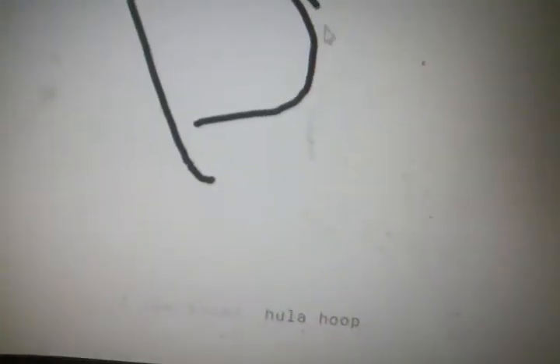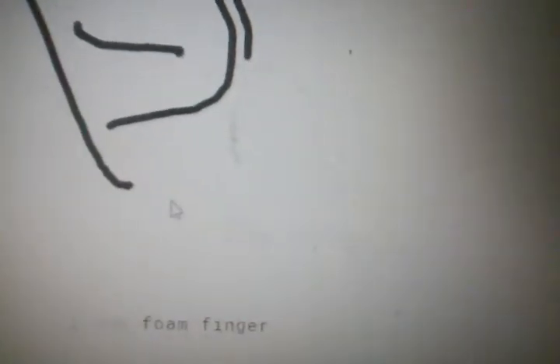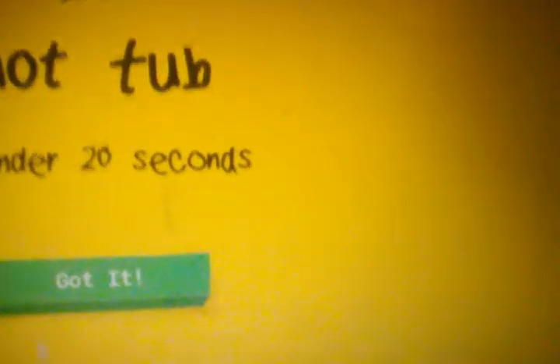Mona Lisa. It's going to be the worst Mona Lisa ever. You got it!